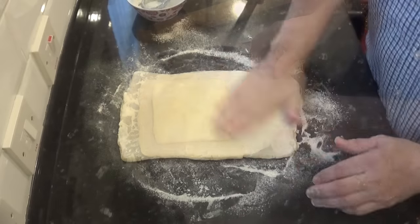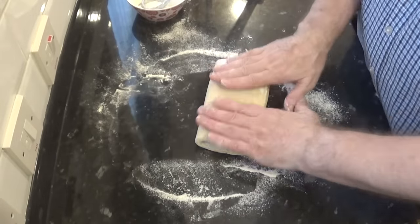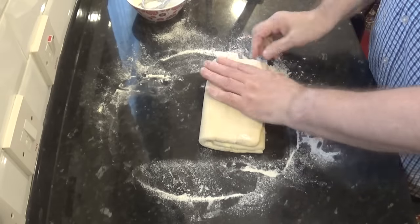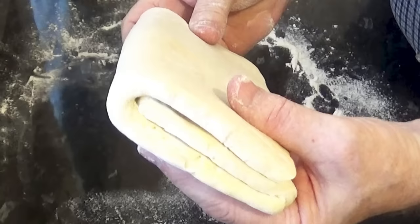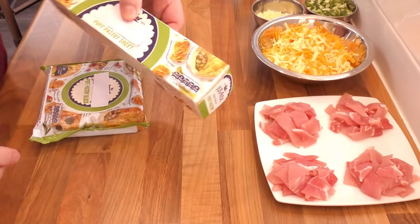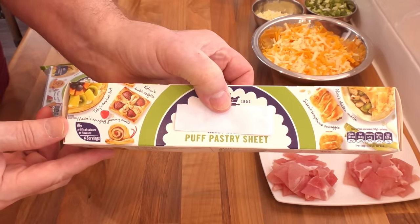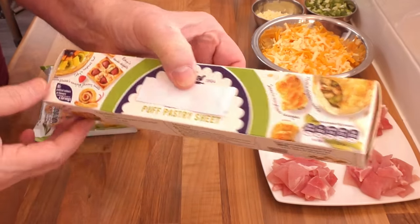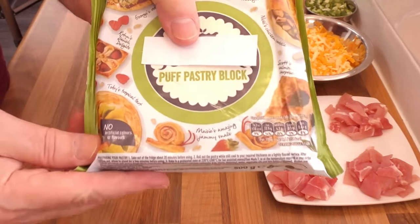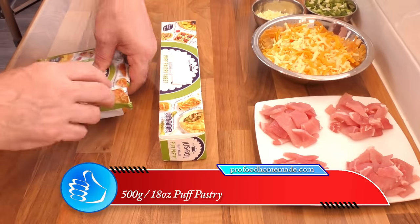Onto the puff pastry. You can of course make your own if you wish — I do have a great video on how to do that, though it is quite time consuming, and I'll leave a link in the description. But I want to focus on making this a quick and convenient recipe, so I'll be using a ready-made puff pastry. This 320 gram pre-rolled one is a bit on the small side, so I'll be using this 500 gram block instead — it's cheaper and you get a lot more for your money.